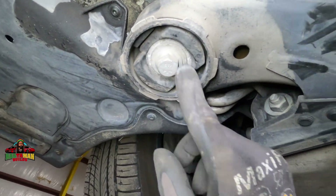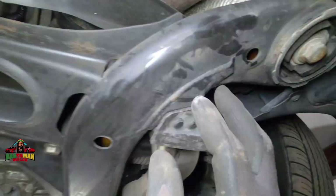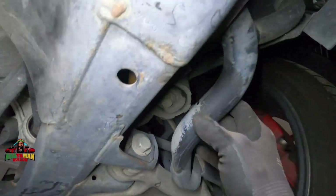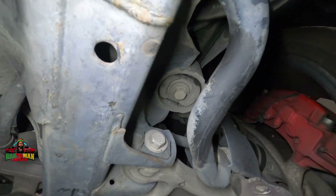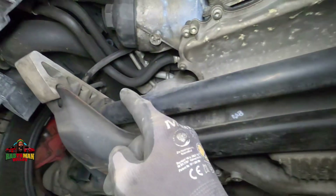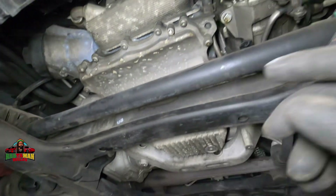Subframe mount — just looking at it while we're under here, making sure it's not shifting or moving, no rusty water. Everything looks decent. This is the sway bar — see the size of it. Then you have the sway bar end link and the sway bar bushings, one there and one here. Let's get to the oil change.